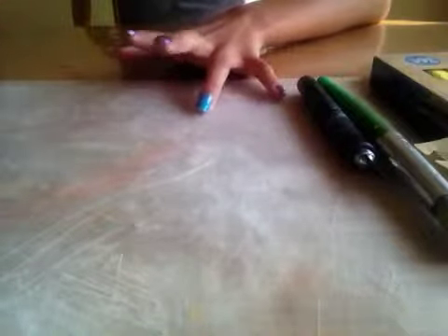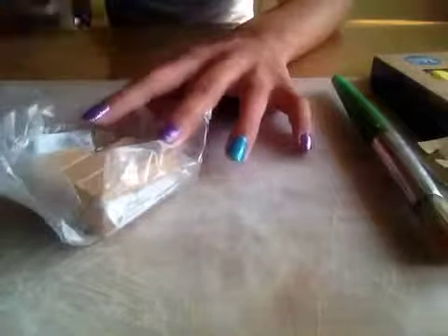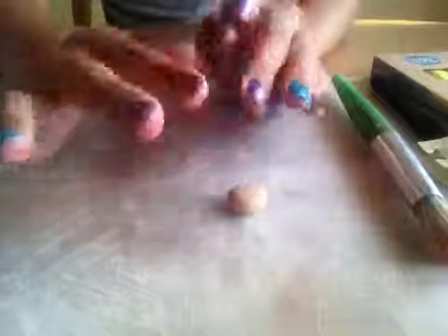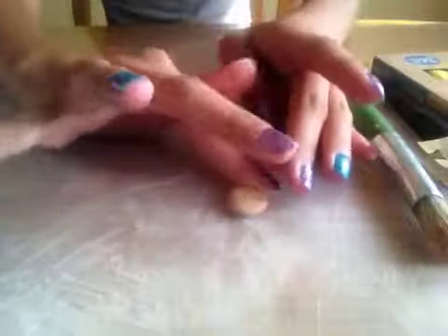We're going to start off with a tan clay and cut a little bit off. It depends on how big you want your cookie — you can cut off as much or as little as you want. Then you're going to make it into a ball, just roll it out, and you should have just a ball. Then set it down and flatten it like a dome, but not too big of a dome — you want it kind of flat, but not too flat.